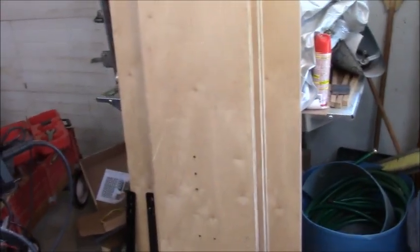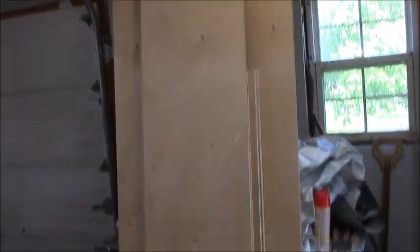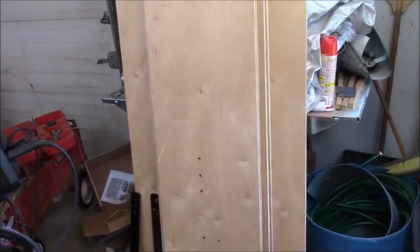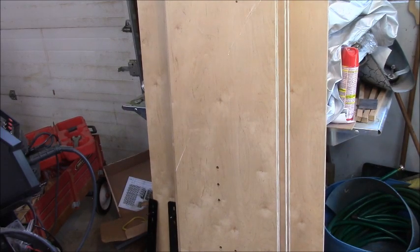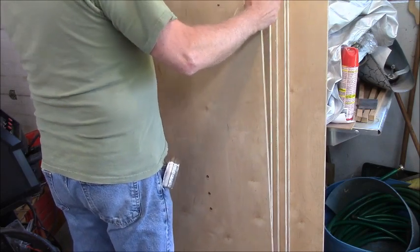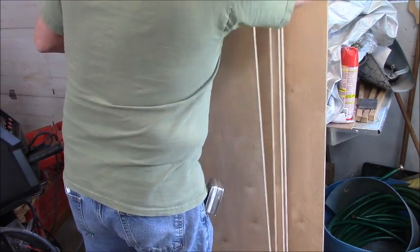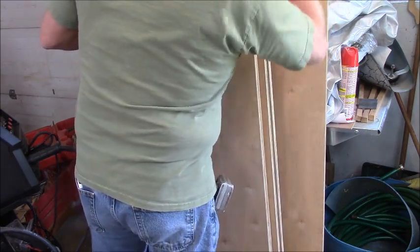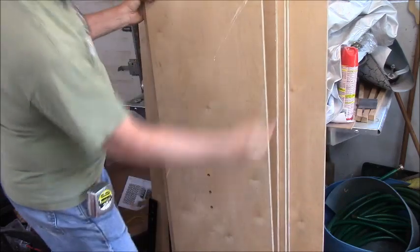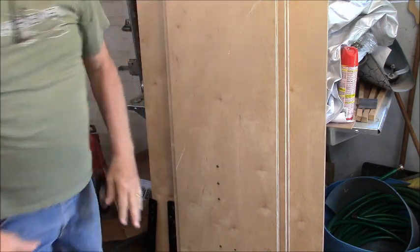The lovely Mrs. had a hip replaced last week, just about a week ago. But the day before she went in the hospital for her surgery, we cut all the pieces for the bed out of the plywood. There are two pieces here a little over 30 inches wide, two tall pieces at 17 inches for the sides, and then two 60-inch pieces.